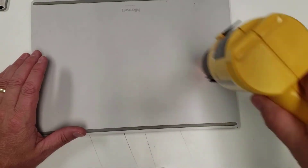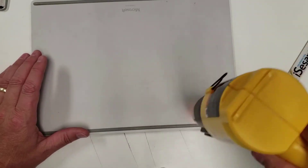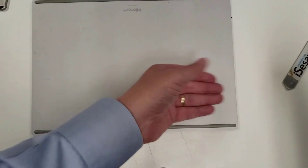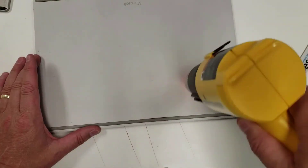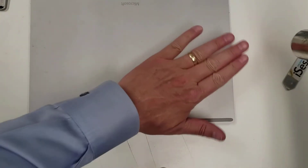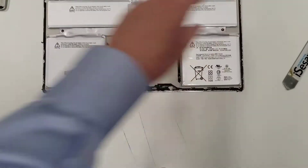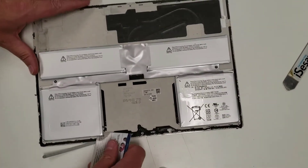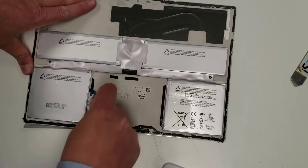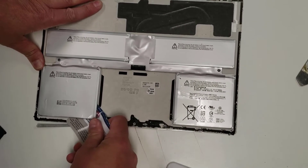I'm using the heat gun — a hairdryer would work too. I'm moving it around to spread the heat so it doesn't concentrate in any one area. Check the heat with the back of your hand — don't use the front of your hand, because you'll have a tendency to grab and get a bigger burn. That seems nice and warm. The battery is warm — that's as warm as I'd like it to be. With the card it's moving now — heat is the answer here. I'll speed this up.